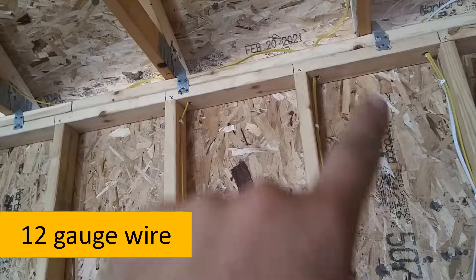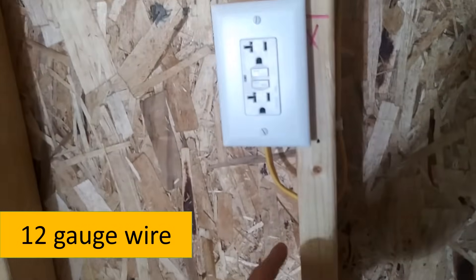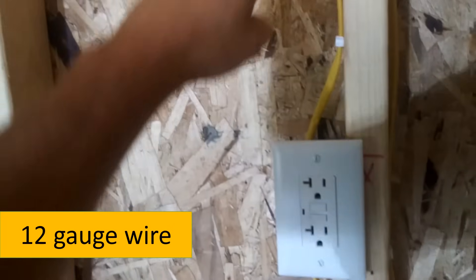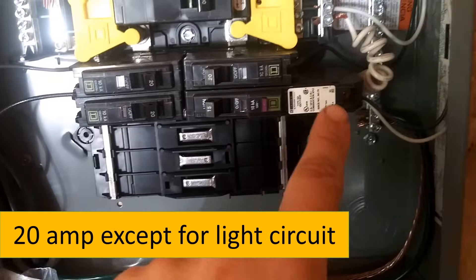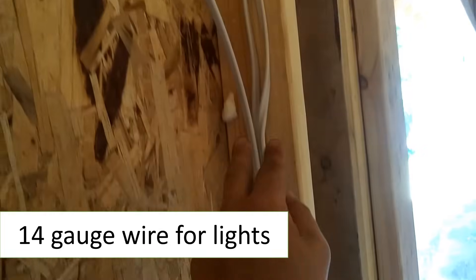And of course, when it comes to electricity, do a lot of praying. Always use 12-gauge wire, which is yellow in color; otherwise your power tools will not work. Use 20-amp circuit breakers. Only on the lights do I use 14-gauge wire, which is white.